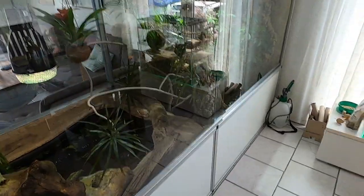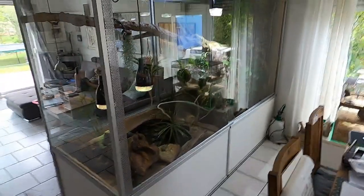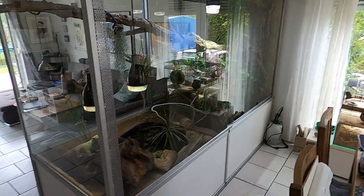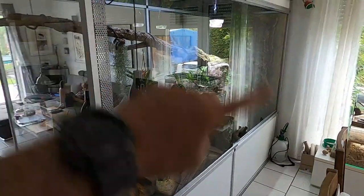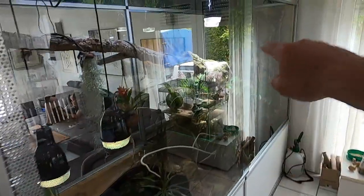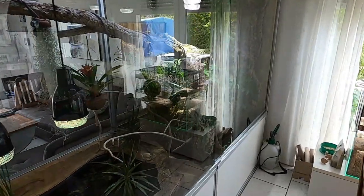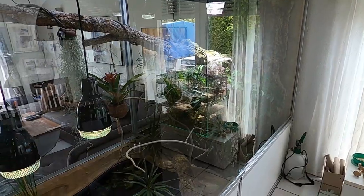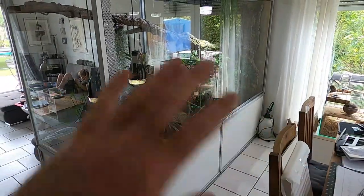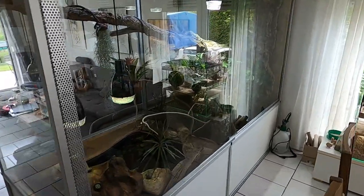I have tested it now for a few weeks. The temperature in here is all around 28 degrees Celsius. On the warm side it's 40 to 43 degrees. And the humidity is about 60 to 80 or 90 percent. I don't have a problem with foggy windows or anything. So I think this ventilation system seems to work perfectly.